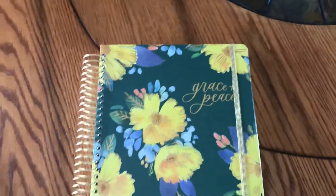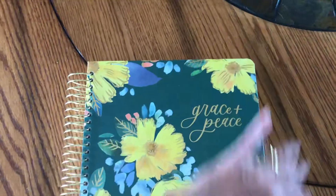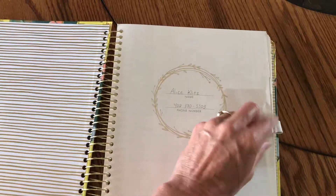Here is the Mary and Martha planner for this year. It has a little elastic band and a place you can put your name. I had this little clip so I taped it in so I could keep a pencil with it.